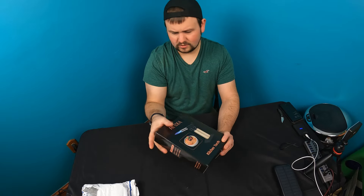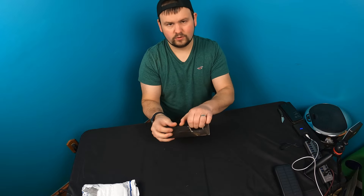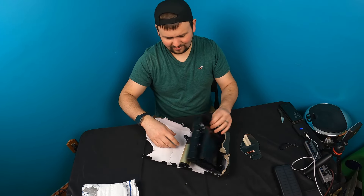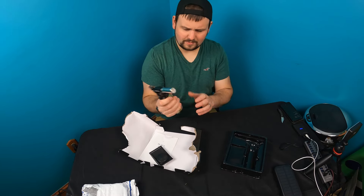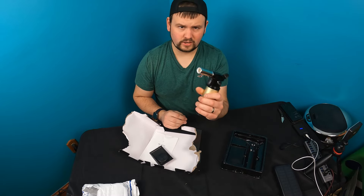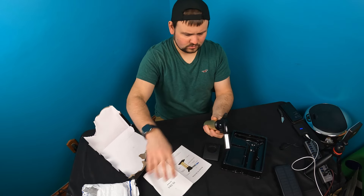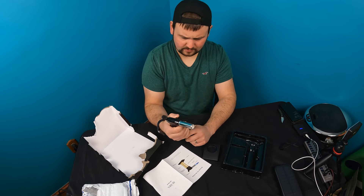Let's go ahead and open this up for y'all. It almost feels like there's some in there — it's really, really cold — like there would be some fuel in there. Doesn't seem like it though.